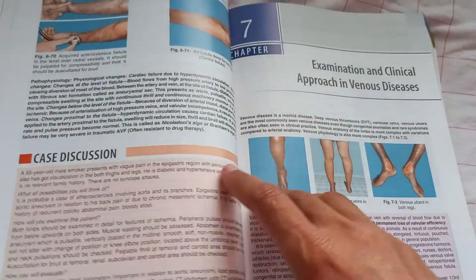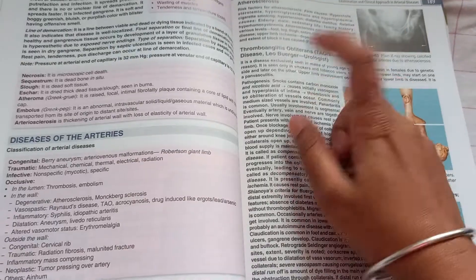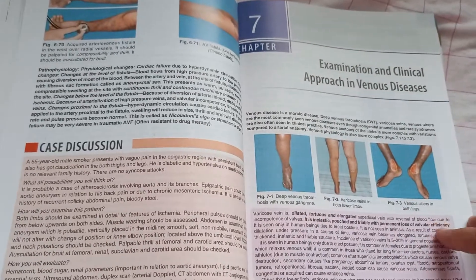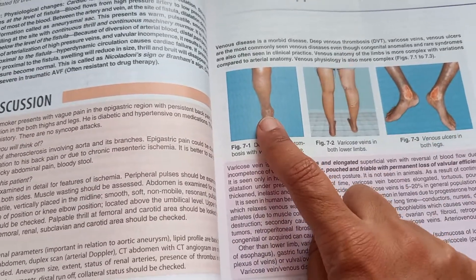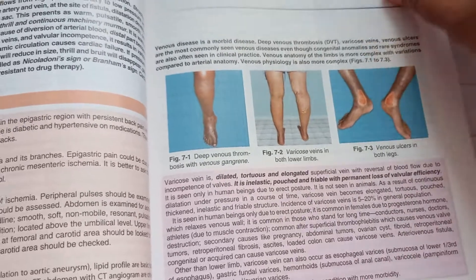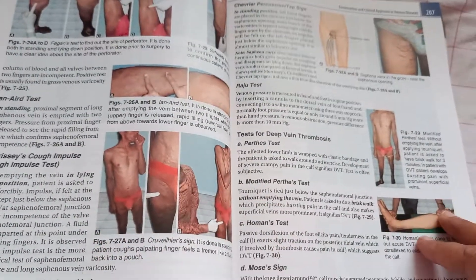So this is TAO - thromboangitis obliterans - and atherosclerosis. These two can cause peripheral vascular disease. So all that you should know. Then there are varicose veins and DVT. DVT usually will be unilateral. And what about venous ulcers? This is the gaiter area, isn't it? How to examine varicose veins is also covered.